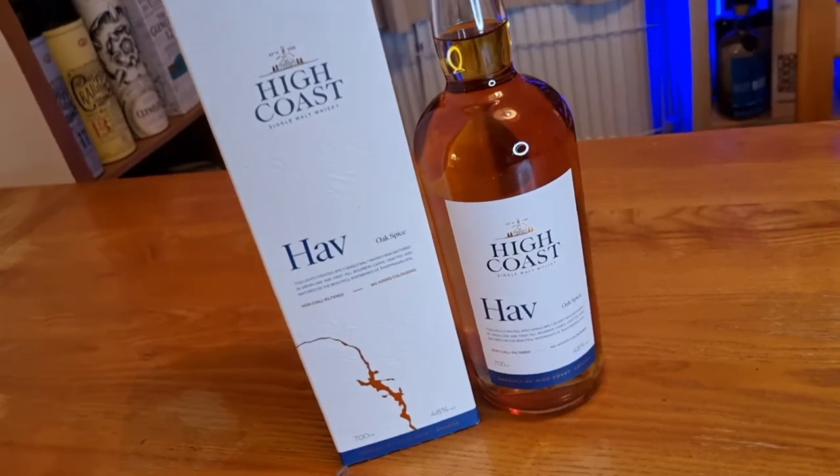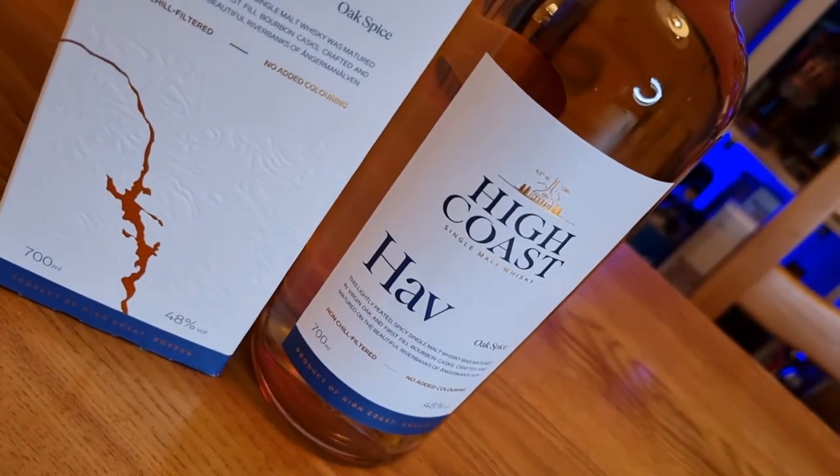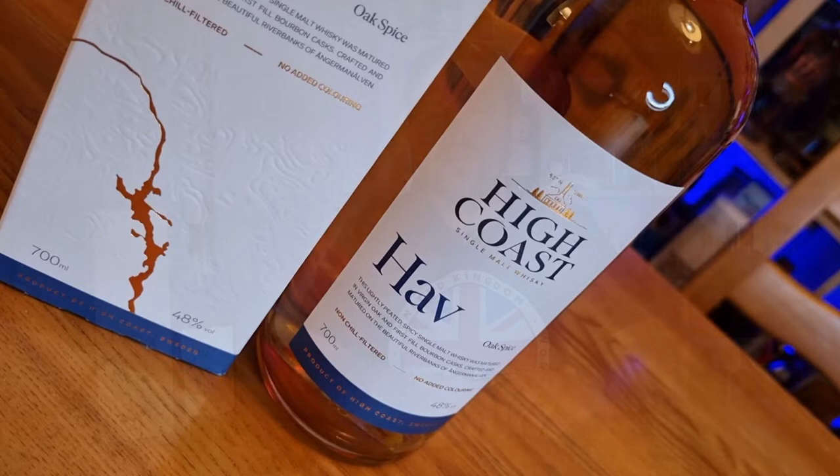This particular whisky is 48% ABV, non-chill filtered, and natural colour, retailing for around £50. This bottling is 25% peated and 75% unpeated. It's batch 3, aged about 6 years, and made up from a combination of Hungarian oak, Swedish oak, and ex-bourbon barrels.